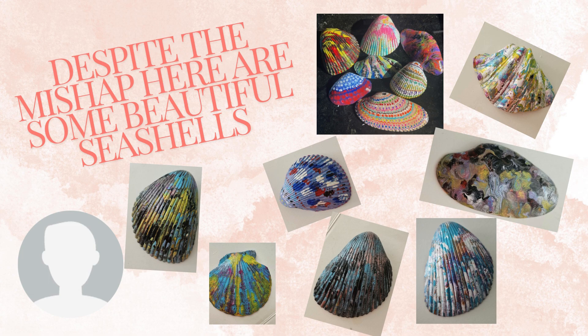Then somebody asked me, what do you do with them? And that's a great question. So what ideas do you have out there? What would you do with your seashells once you paint them or do Mod Podge? Please share in the comments below.